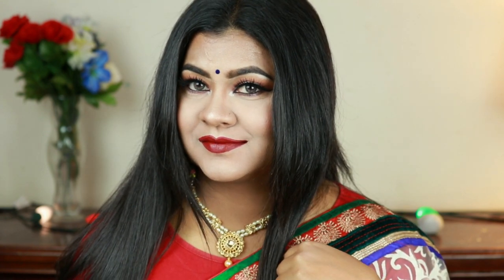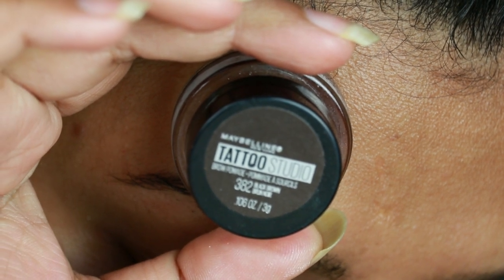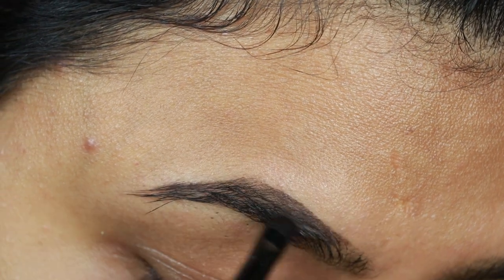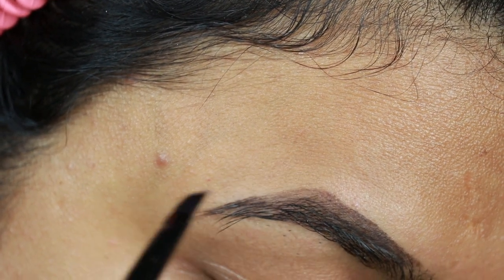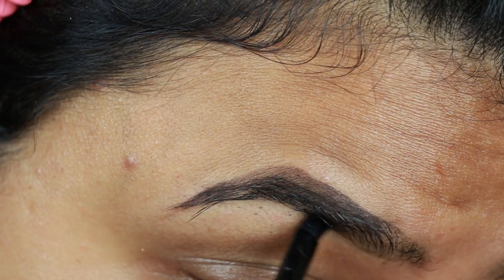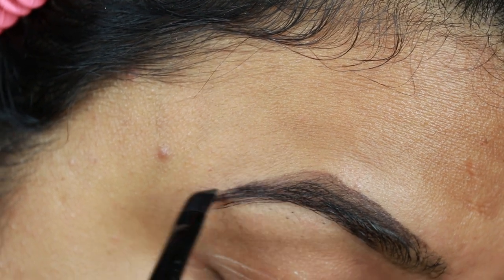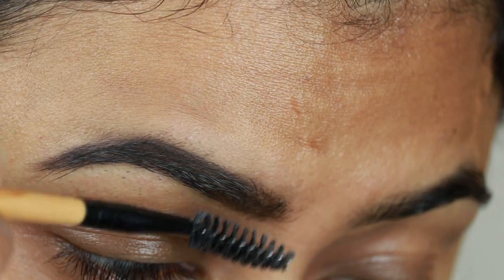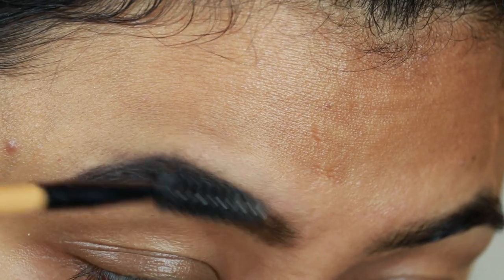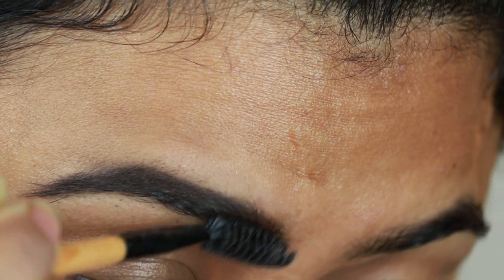I will start with my brows. I am using the Maybelline Tattoo Studio Brow Pomade in shade Black Brown. I will draw and fill my brows in small strokes. A few years ago I shared my brow routine with lots of tips and tricks — I will put a link in the description box. I am using a spoolie so that I don't have excess product.